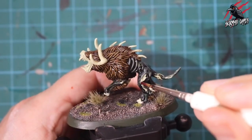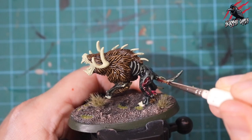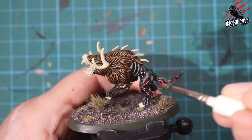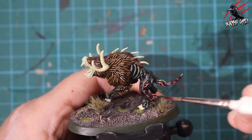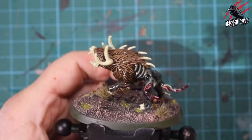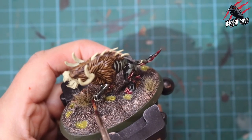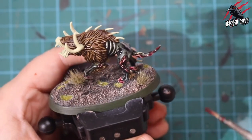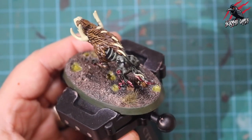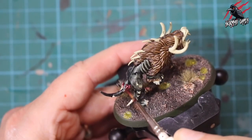Now moving on to Volipus Pink. While this black is still a little bit wet, I'm not waiting for the different stages to dry. I'm going to put that pink on all those boils and little abscesses — there are almost worms and maggots crawling out, and spikes — so that's getting a really nice thick coat of Volipus Pink, really letting that paint seep into the recesses. That's going to be nice and dark in those shadows, leaving quite a light highlight.